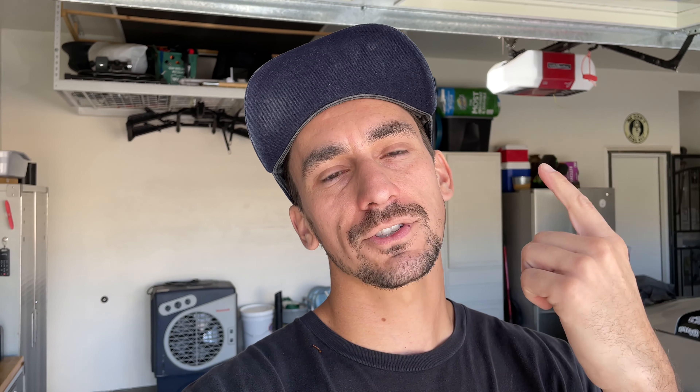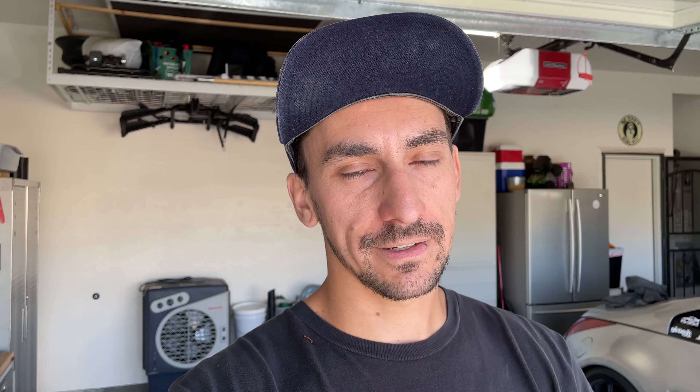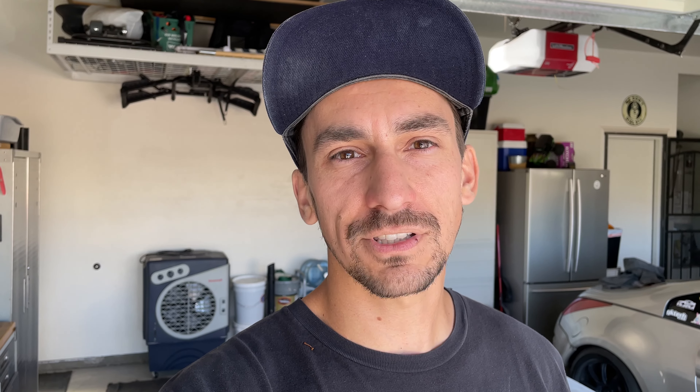A little update on the hood: we sanded it with that 80 and then sanded all the 80 grit scratches out with 180 on the DA. It's looking a whole lot smoother. Now we can switch out the paper on the DA to something finer and go over the whole hood again. Prep work is super boring, so I haven't been filming a lot of it, but pretty much all we did is sand the rough spots with 80, sand those scratches out with 180 on the DA, then switch to 220 and then 320. 320 is pretty fine on a DA, but I'm going to go the extra step and wet sand with 400.